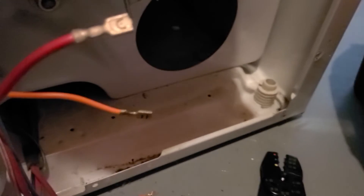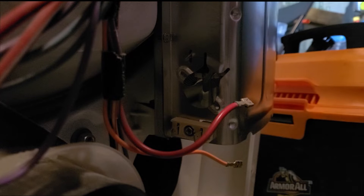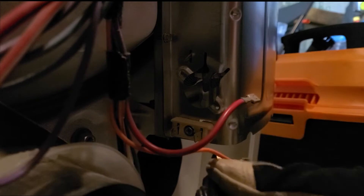Before you do anything, make sure you unplug the dryer — don't mess with anything electrical while it's plugged in. Also make sure you get all the right components and the right widths of wire. As for tools, I needed this driver — I don't even know what it's called — which fits perfectly on all the little bolts to unscrew them. I also needed wire cutters to cut and strip the wire.